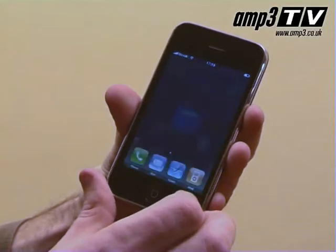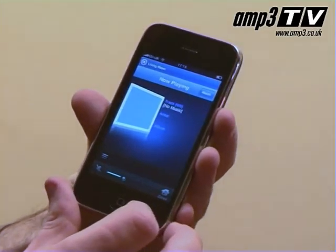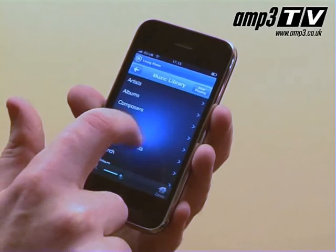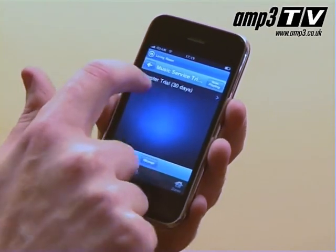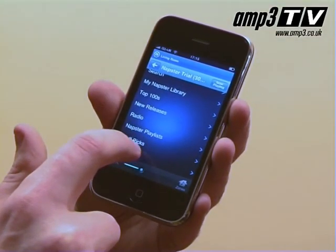Guests can go through the library — your library, the Napster library — and add songs to the playlist in real time. It is absolutely fantastic. One of the genius things about this is you can actually control it off your iPhone or iTouch, which makes for very simple use. I actually find it more intuitive to do it off my iPhone than off the controller. As you tend to have it on you, as I walk from room to room, each zone I walk into I've got the controller with me. I don't have to go looking for something like a TV remote — you basically just pull the iPhone out of your pocket, done.